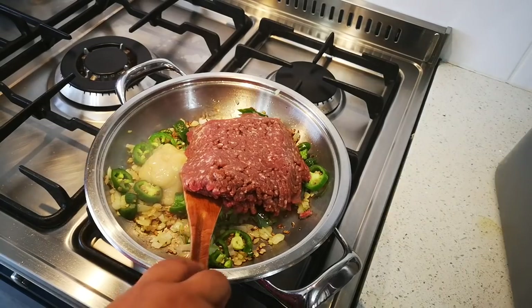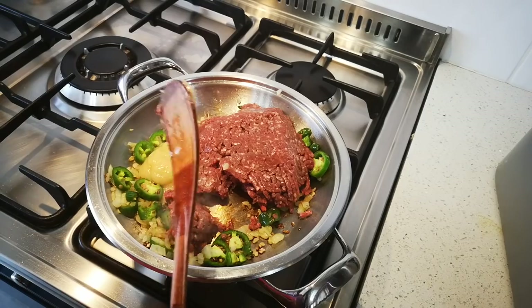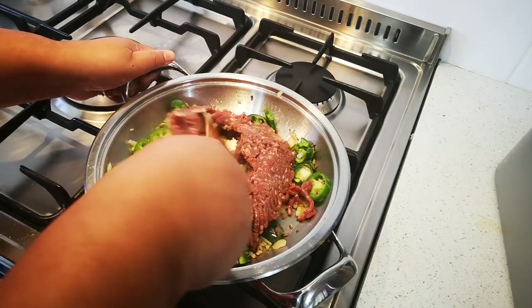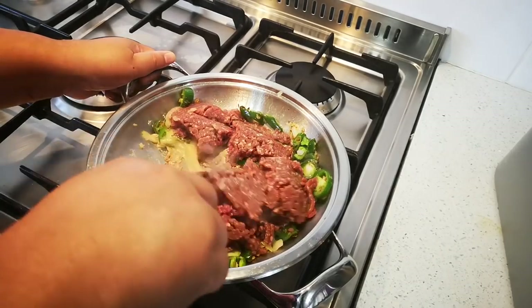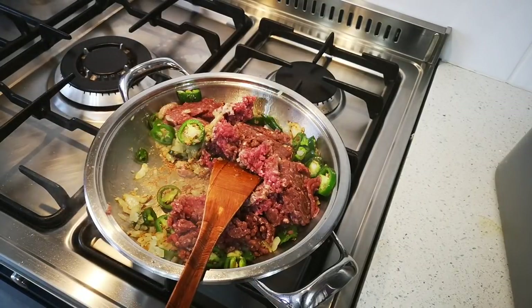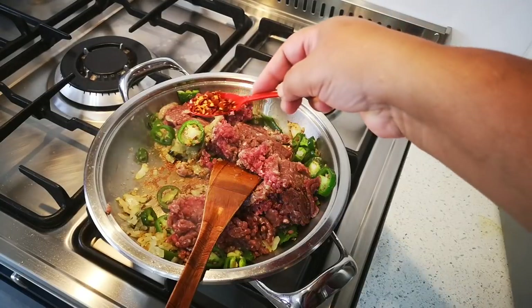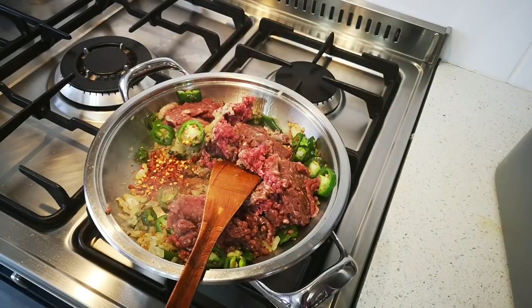I've added about a tablespoon of garlic paste and 400 grams of lean beef mince. Break it up however you like. I also add chili flakes — I like to make my pizza mince with all the little spice. This is all optional, guys.